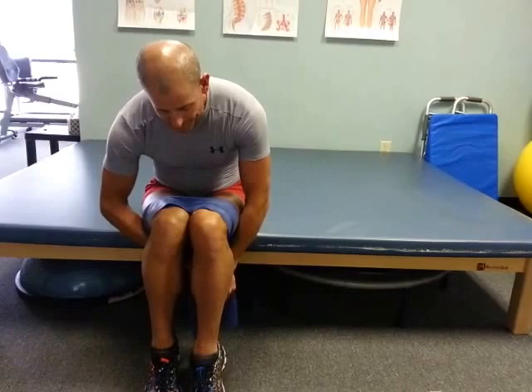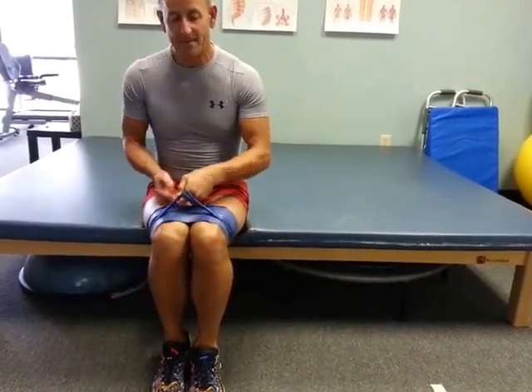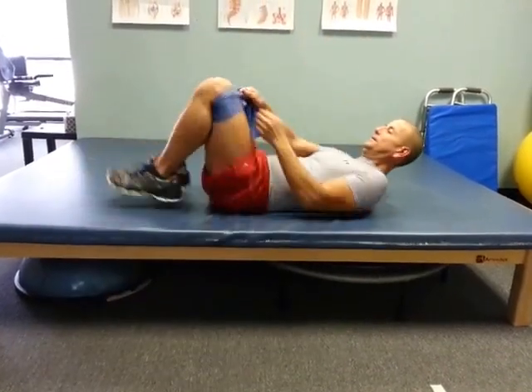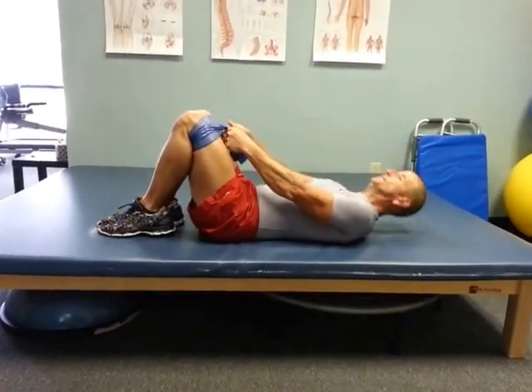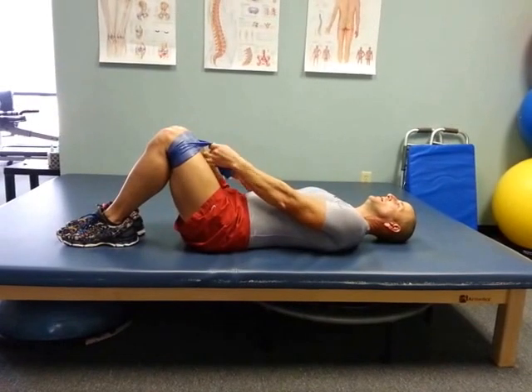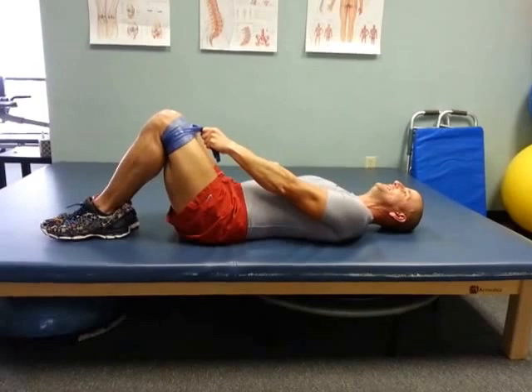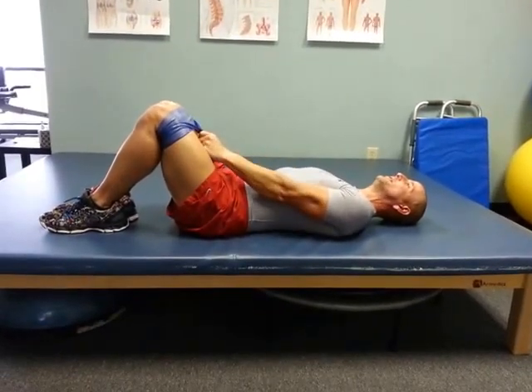I'm going to double wrap that band around just above the knees and squeeze it tightly with one hand. Then I'll go ahead and lie on my back with my knees bent — keep them bent enough to where you can grab the band. Keep your feet together and your knees together; that's the starting position.